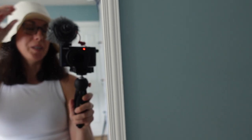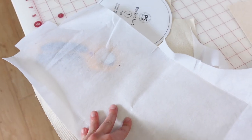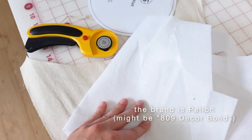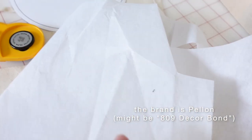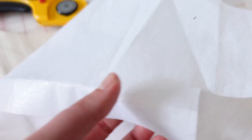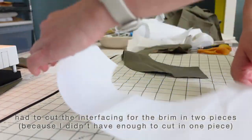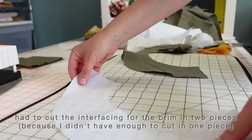Attempt number two is much better. Now I'm just going to cut the same pieces out of the lining fabric and I'm actually going to interface the brim for the lining fabric with some really heavy duty interfacing that I have. I'm not sure what the interfacing type is, but it is very heavy weight. It's got an adhesive on one side — you can see it's a little shiny — and that's the adhesive side. I'll cut the brim piece out of this as well and then attach that to the lining of the brim.